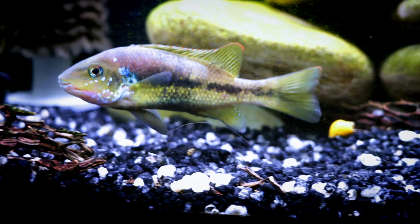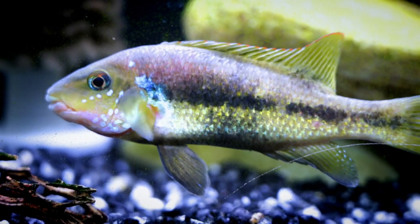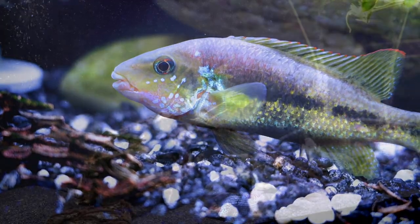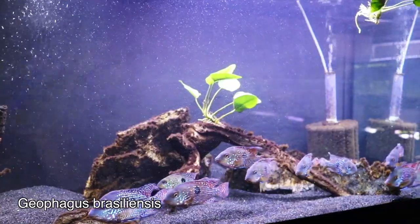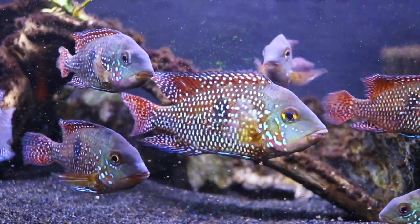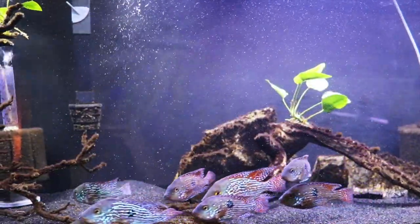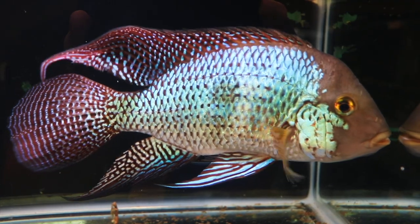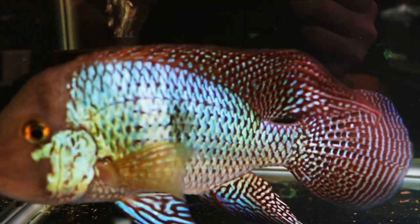Another option to consider is Theraps irregularis. These fish don't get nearly as big but are really cool. We have ours in a 75 gallon right now, and they'll stay smaller than some fish we've talked about, but if you're looking for really cool colors this could be a good option. There is also the more aggressive Geophagus braziliensis. We put a group of them in a 125 and at around five inches they were working okay, though that group dynamic probably wouldn't work as they got larger. A single specimen could add a splash of intense color depending on the other inhabitants.